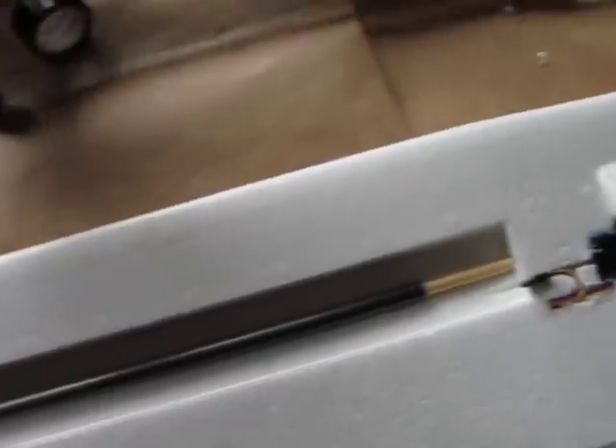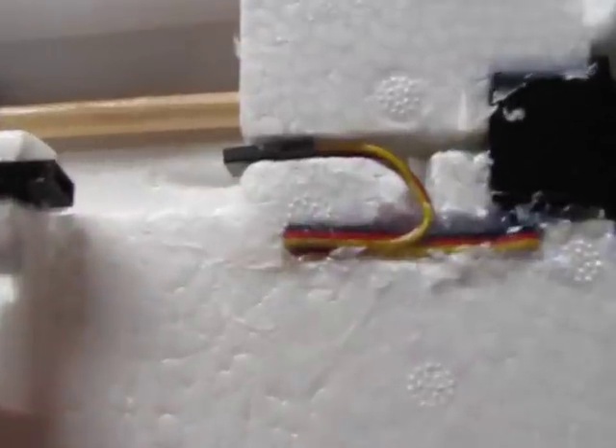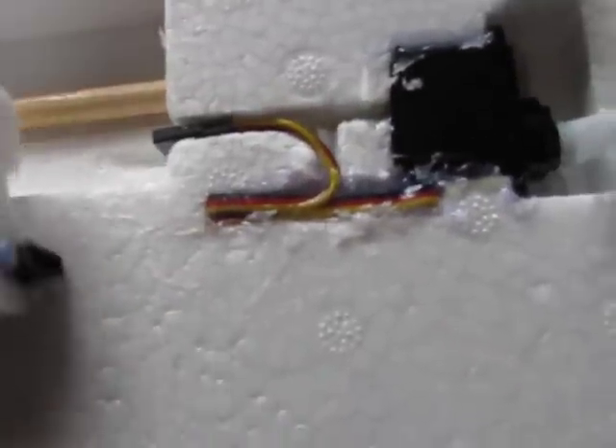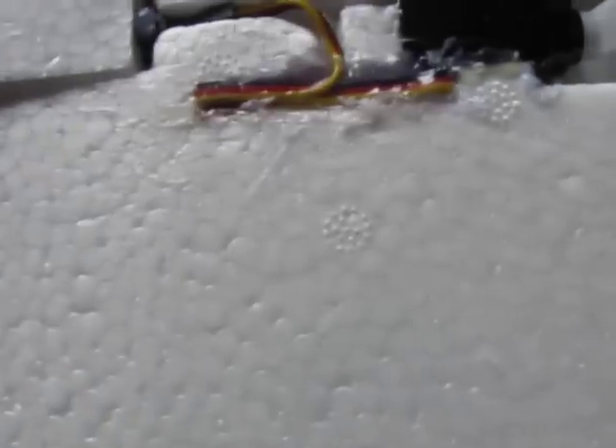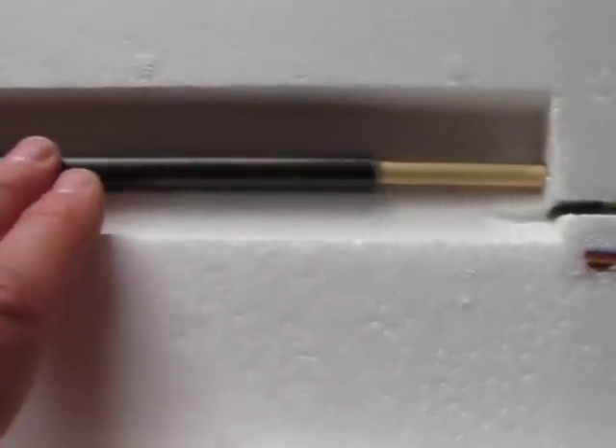I've got these channels here, and I made it so my servo wire ends up just right here. That way all I've got to do is plug this in and then lock this down. I'm going to glue it on permanently using my carbon fiber tubes, but you can pull it out because I want to be able to break the wing down. You can do it however you want.